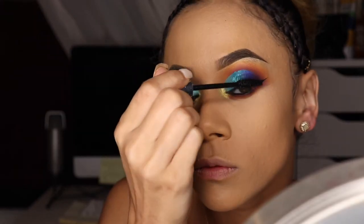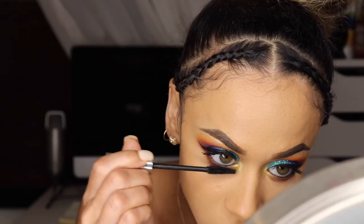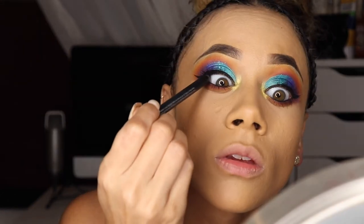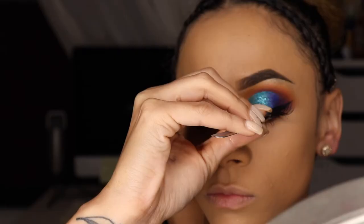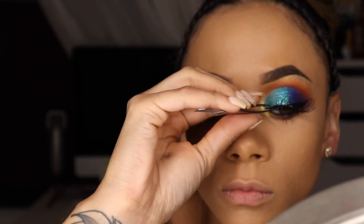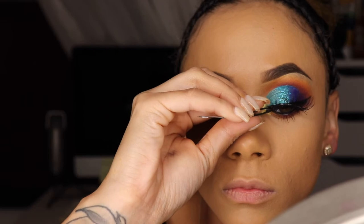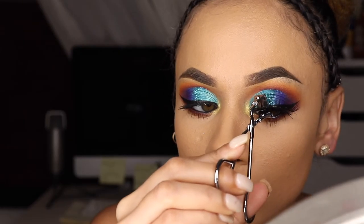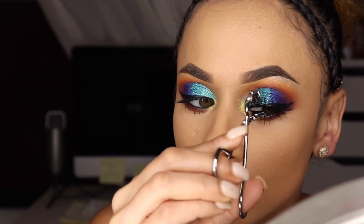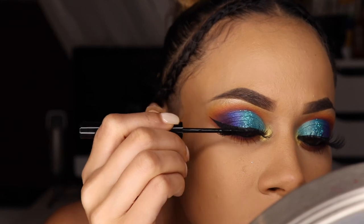Using my NYX Matte Black Liquid Liner, I'm lining my eyes. After eyeliner, I like to do mascara — I'm using the High Impact Mascara by Clinique. After mascara, I'll tight-line, then apply the lashes. I'm using Cairo lashes; I wanted some big fluttery lashes but not too voluminous — just some length and a little volume, more on the natural side.